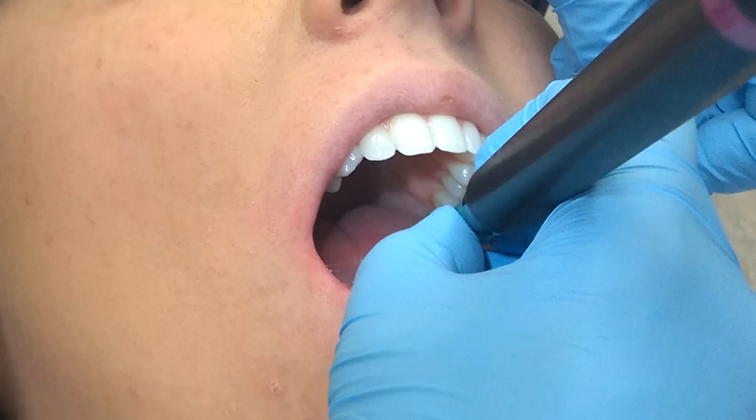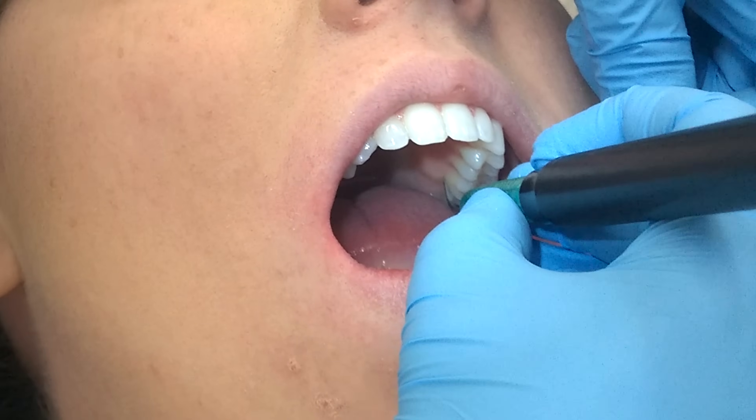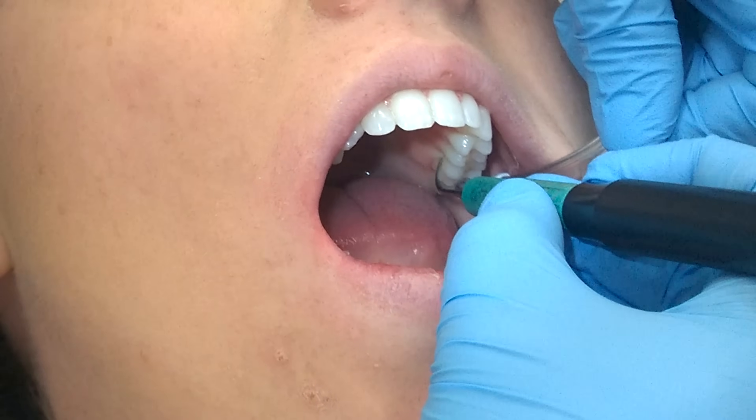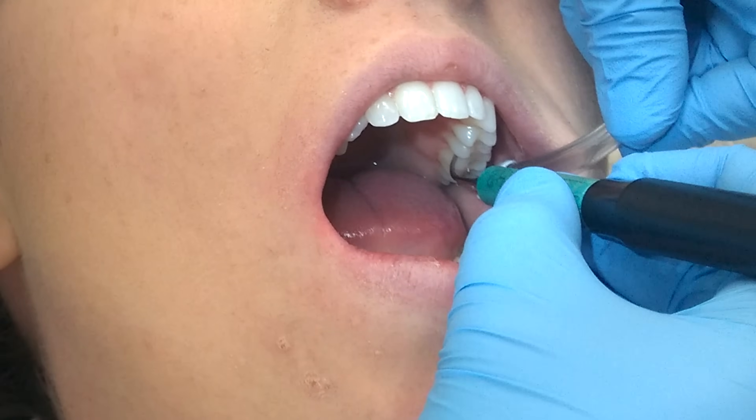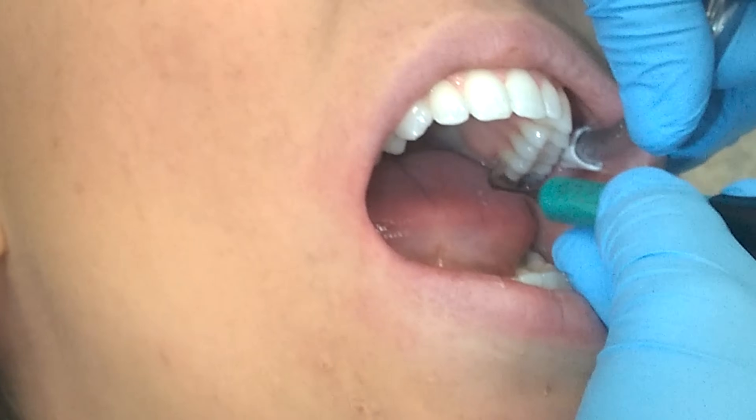Make sure that you also have a light grasp when you're using the ultrasonic, because if you have strong lateral pressure against the tooth it actually makes the ultrasonic less effective. So use a light, exploratory-like stroke as you're using it.